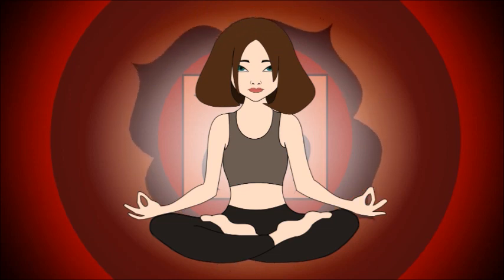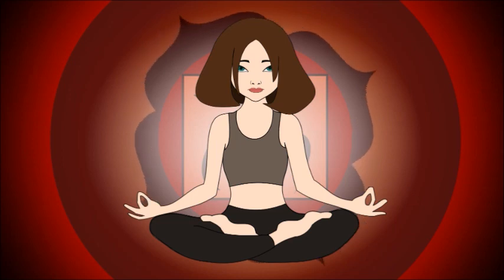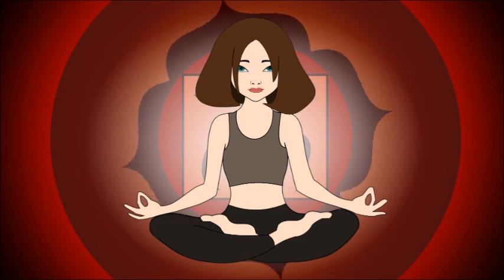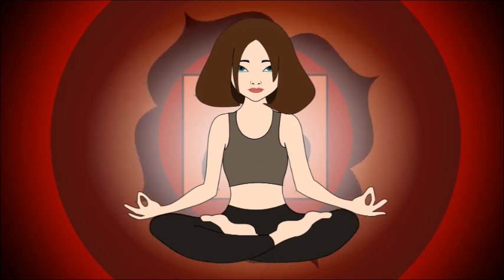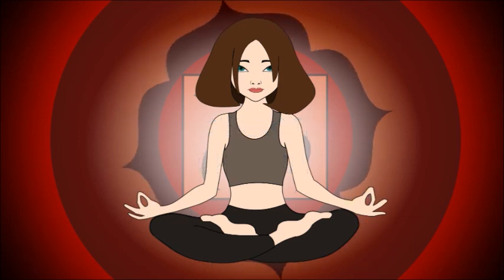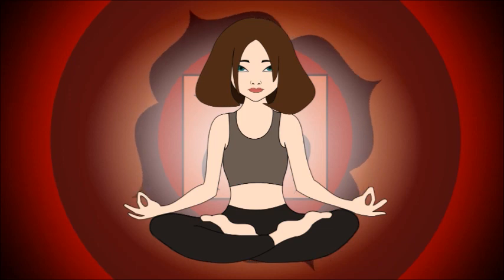Today we will do a root chakra meditation, to open your root chakra which is located at the base of your spine and has a deep red color. This chakra is associated with stability and a feeling of being grounded. It is the foundation of the chakra system. An underactive root chakra can make you feel less grounded, anxious and fearful. An overactive root chakra can make you too dependent on physical things and you may be a very materialistic person.